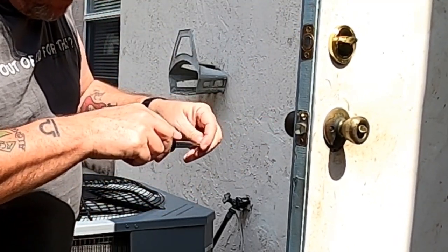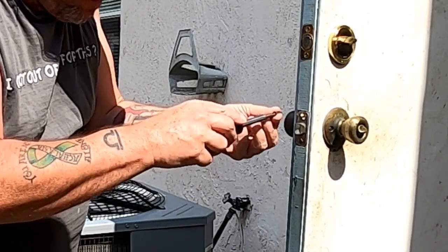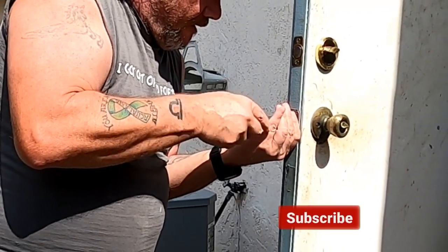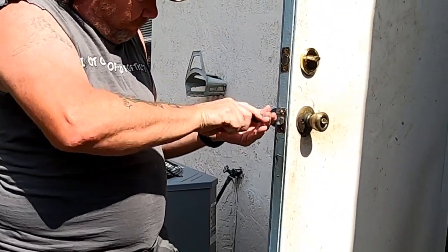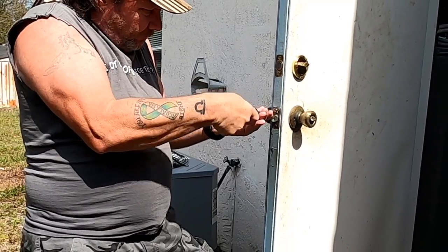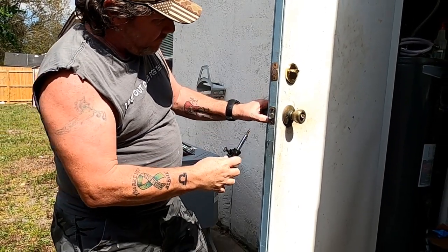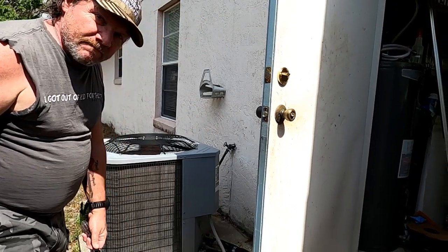There's the one, there's the other one, and there you go — you just fixed two stripped out screws. Later guys.